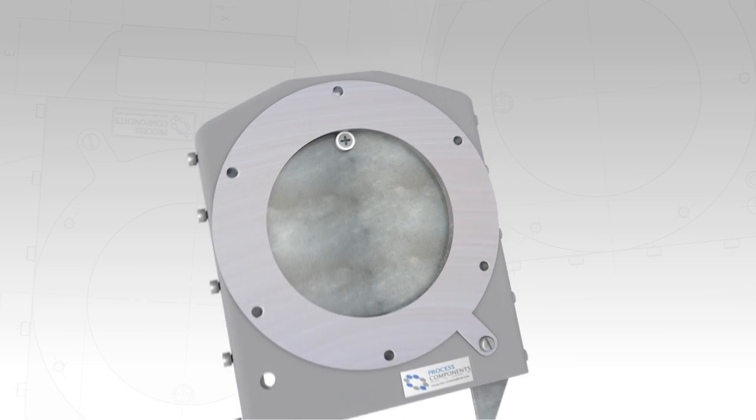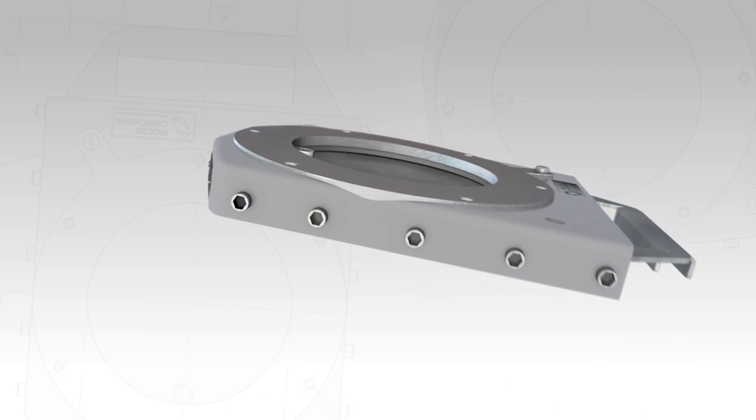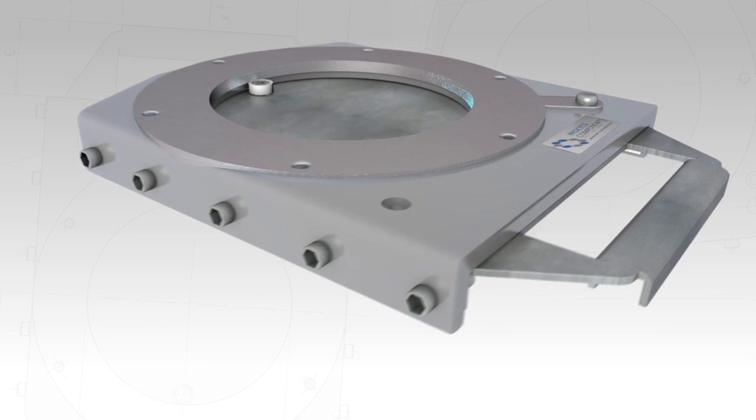Its slim and lightweight design comes in different sizes ranging from 150 millimetres to 300 millimetres. The SV valve is hand operated and is exceptionally simple to use.